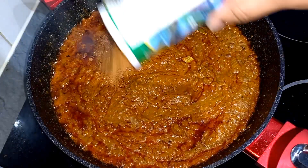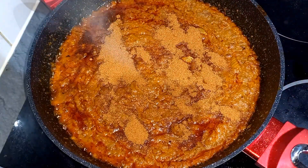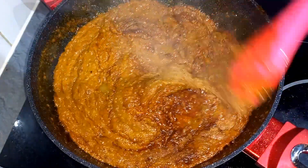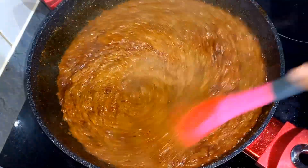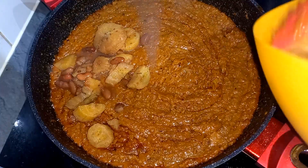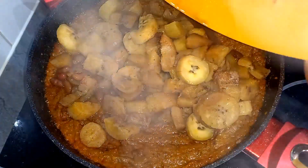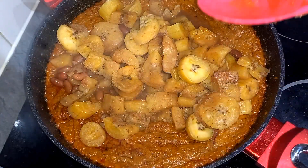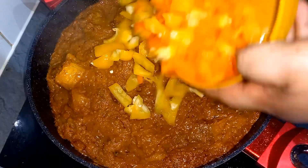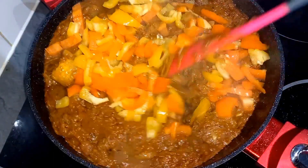We need some seasoning — I'm using my chicken seasoning. Give it a taste to check for salt. After that I'll be going in with the boiled plantain, give it a quick stir, and then add in the bell peppers.